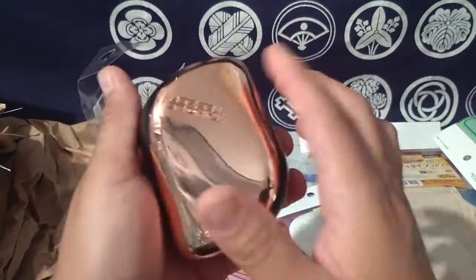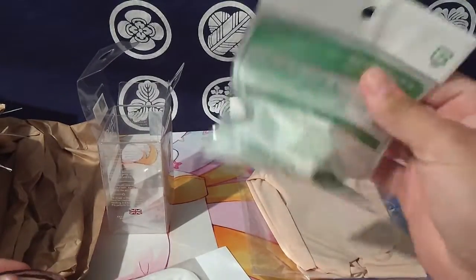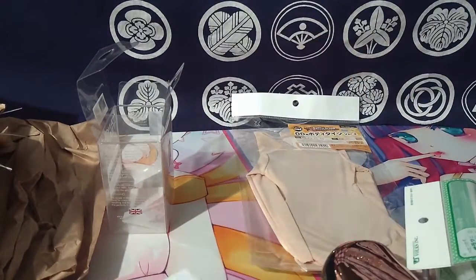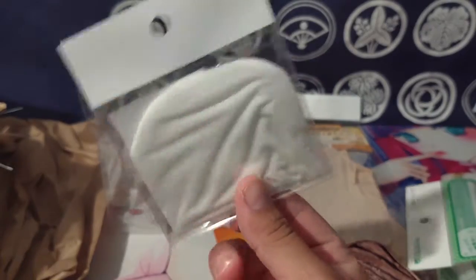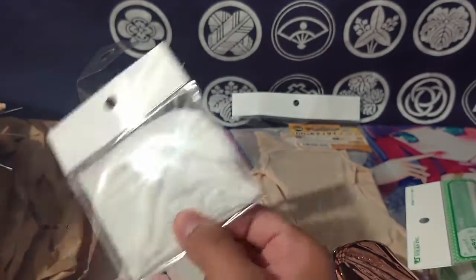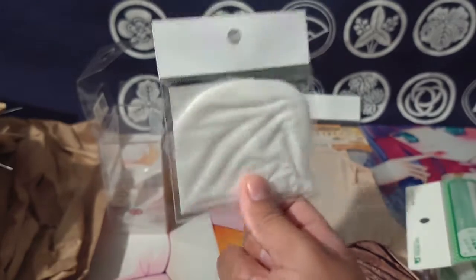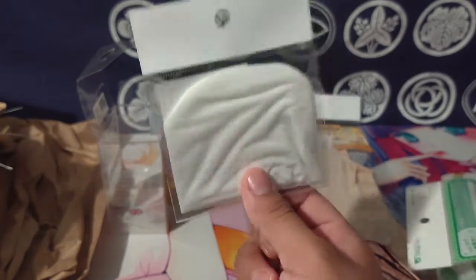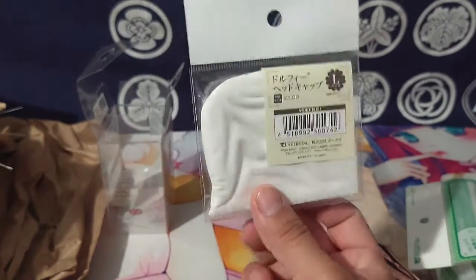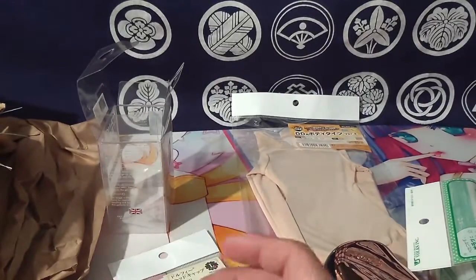I'm definitely going to check this out in another video and mess around with this to see how I like it. This is just the wig cap - there's not much to it. I completely forgot I needed one because my Sakura Miku, my cherry blossom one, has one and it makes it way easier to put on and take off the wig. I kept wondering why it was so hard to put her wig on and then I remembered I forgot to buy a wig cap.